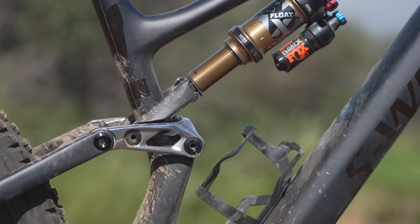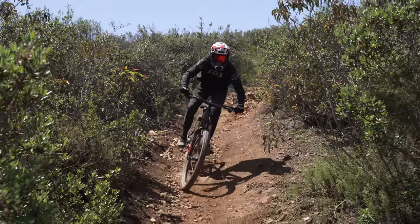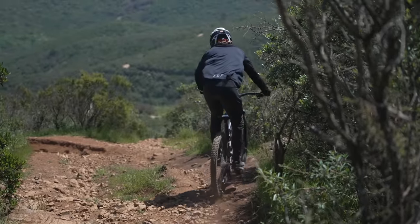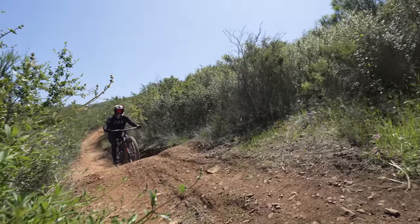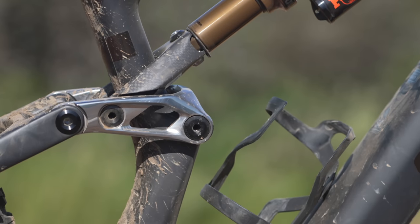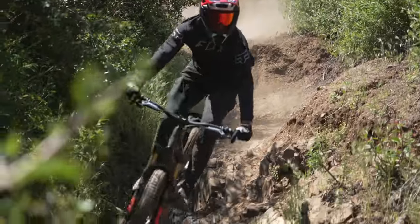The most obvious change to the Levo SL is the lack of the asymmetric sidearm brace connecting the top tube and seat tube. A debated design element since its introduction, Specialized remained pretty tight-lipped on why they ditched the design. The only explanation we received was that the Levo SL uses a lower overall leverage rate to improve small bump and mid-stroke sensitivity, which changed the amount of stress put on the frame and warranted an updated front triangle. Like many Specialized mountain bikes, the Levo SL comes with an RX-tuned rear shock that was custom-valved by their Ride Dynamics team to complement the bike's kinematics.